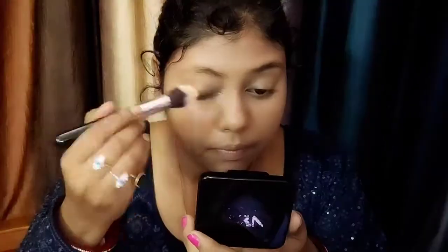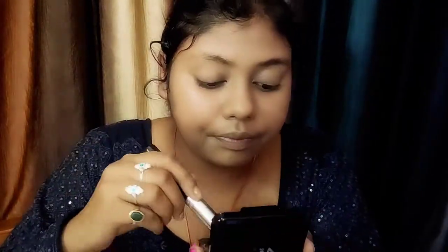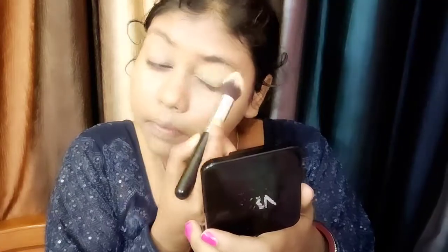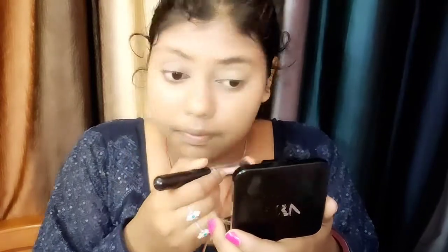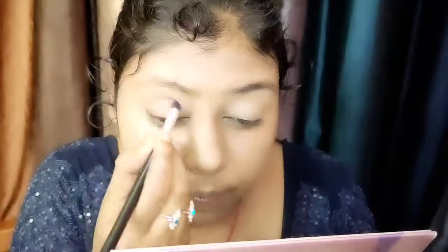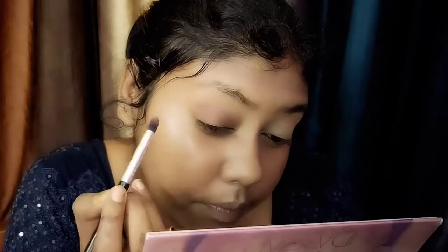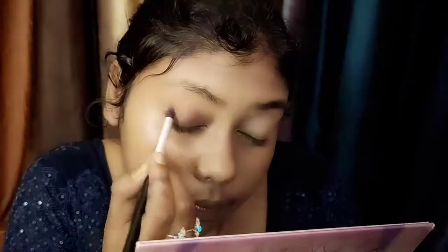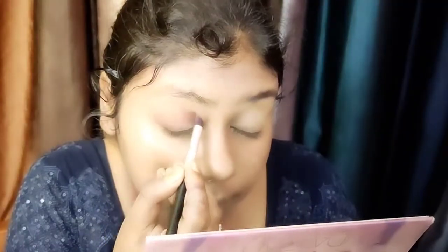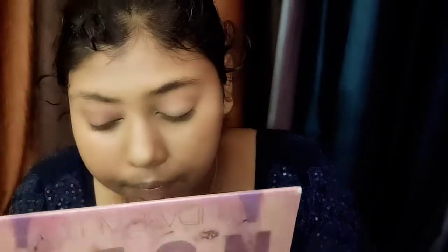Then we will set it. The eye makeup is set using NYB runway compact — my shade is 04 honey, you will get the link in the description box. Don't forget to set a good powder. This procedure is very necessary so that the eyeshadow will be fine. I am using Huda Beauty nude palette and using the chocolate brown shade to build the crease line slowly.